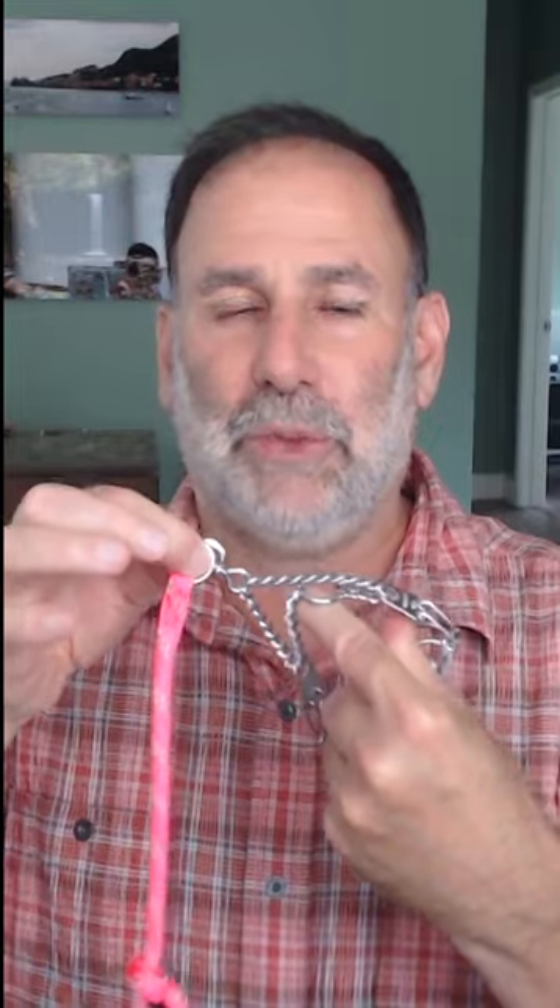When I attach the leash to the prong collar — you might use one or two rings on the prong collar — I also attach this loop to the prong collar and the leash. So if the prong collar pops off for some reason, I'm still connected to the leather collar. That's the setup I like to use.